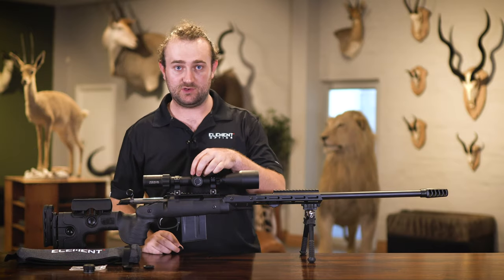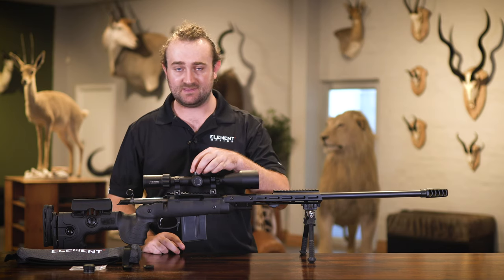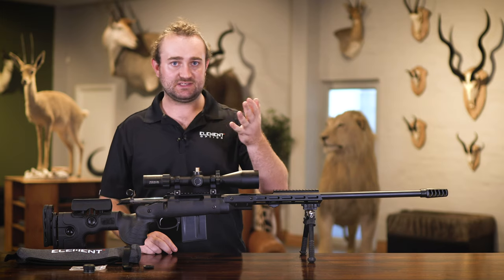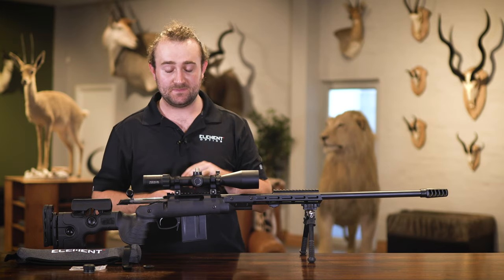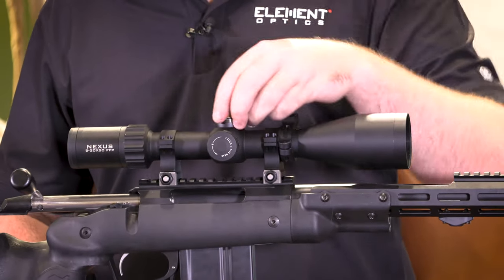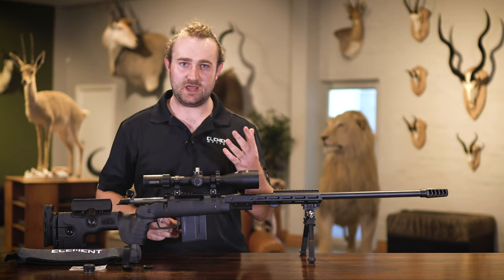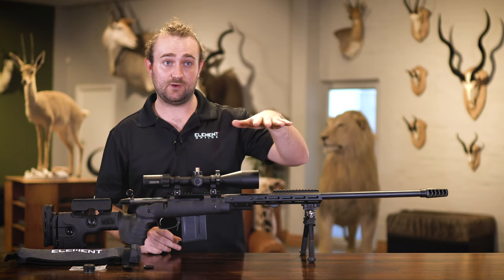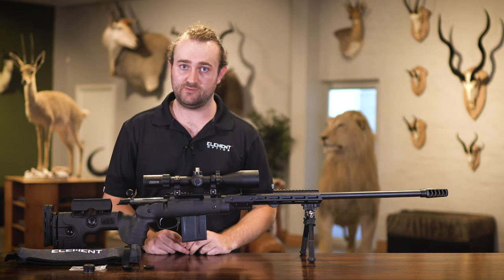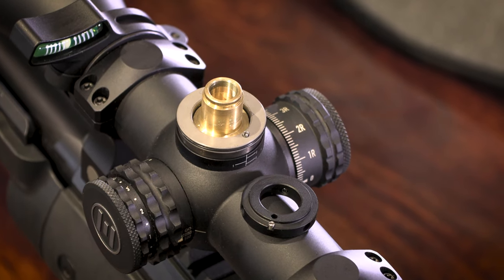You can then fit your zero stop wherever you need it to be. Some people like the zero stop to be at zero so that it stops on zero; some like the zero stop to be a little bit back — let's say five clicks down from zero. If you wanted five clicks down from zero, you're going to want to have your turret already set on that value before you lift it off and set the zero stop. That enables you to dial under if needed, while still staying on the same revolution. So that's your choice.